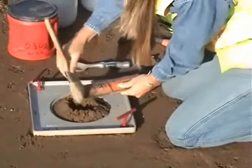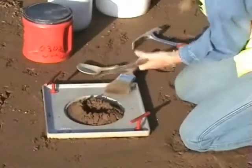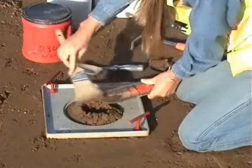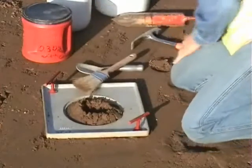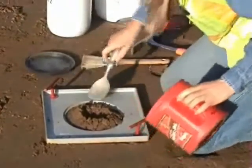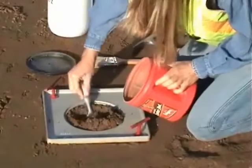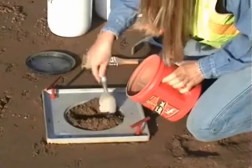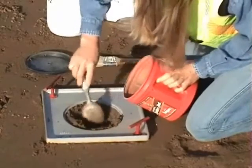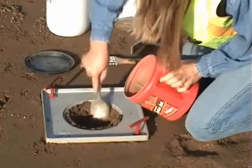Caution should be taken when removing the soil from the test hole so that none of the material is lost. A fine brush is used to remove soil particles that may be clinging to the auger, spoon, or on the base plate. As you are digging the hole, put the material retrieved from the hole into a non-absorbent, moisture-tight container. Make sure the container has a lid that can be securely tightened. Once all the material has been removed, seal the container to prevent loss of moisture.